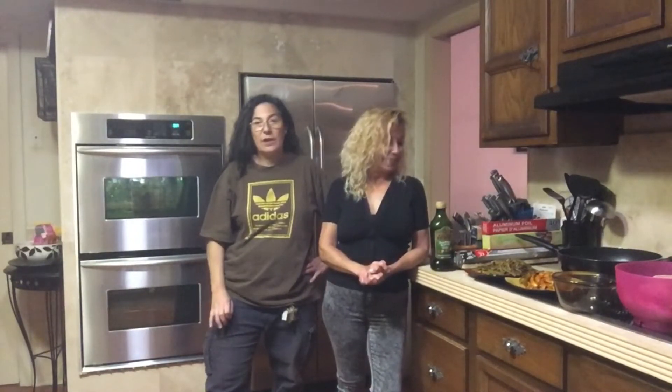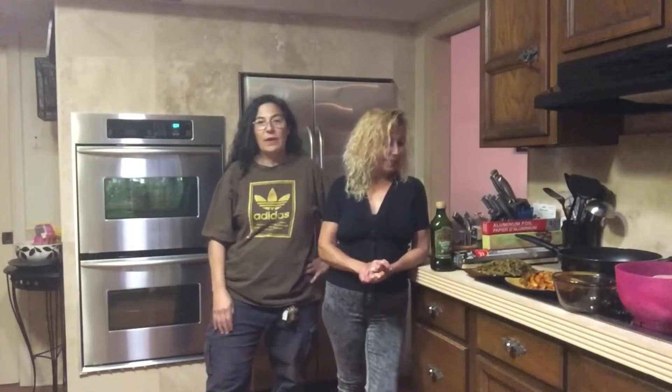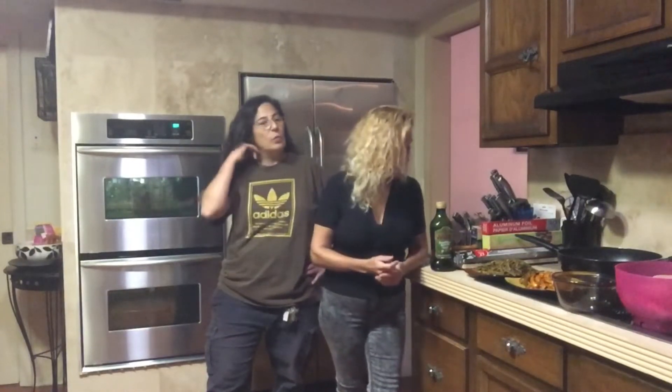Hey guys, good afternoon! I'm Claudette, she's Becky — we're sisters and we're doing a cooking video again today. You may have seen our shrimp scampi video. Today we're going to be doing pork chops and baked apples, some sautéed peppers with garlic, and some fresh green beans. We are on lockdown with the coronavirus right now here in beautiful sunny Florida.